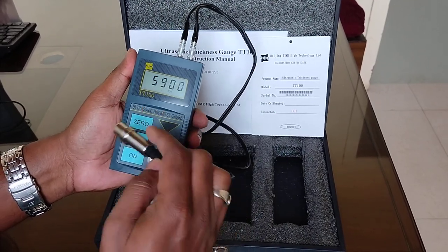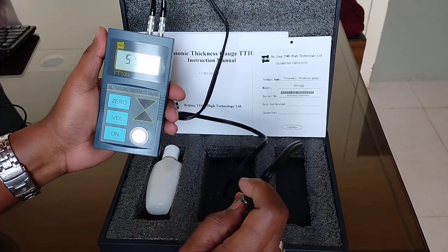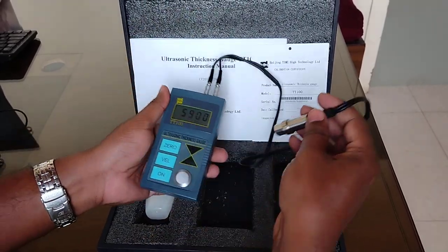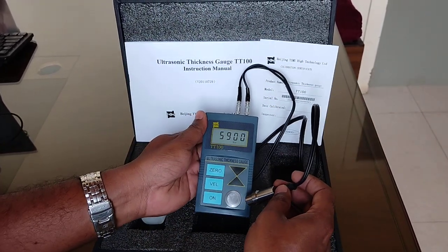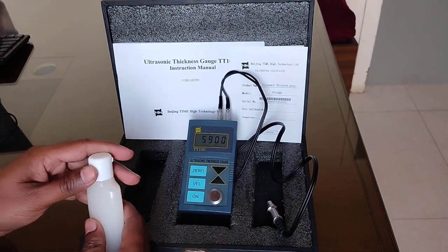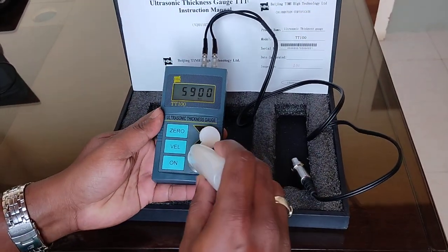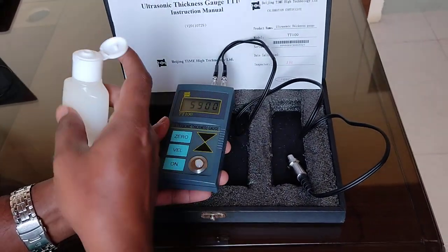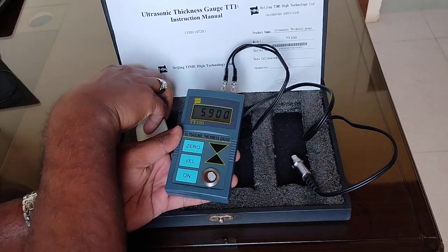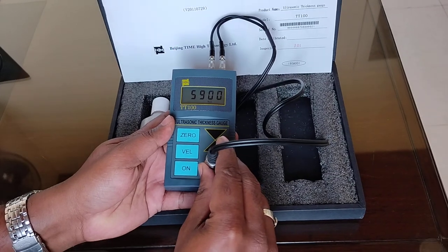Here we are seeing velocity 5900, which is typically for steel material. We have to set this velocity at 5900 and then check on this standard block. Its thickness is 4 millimeter, so we have to place it and see.